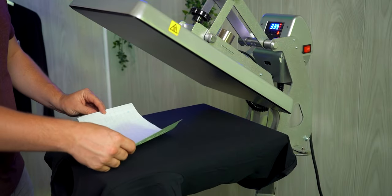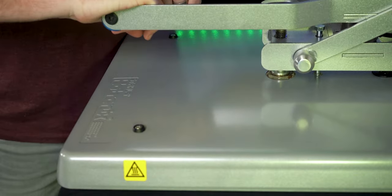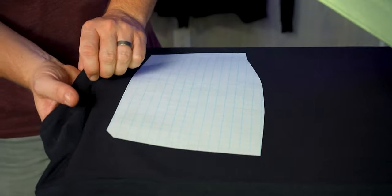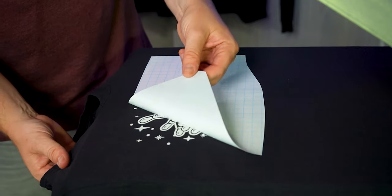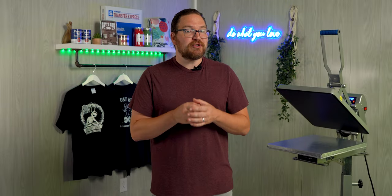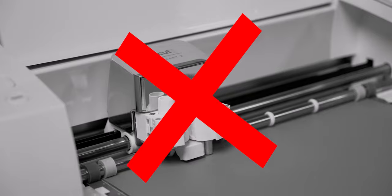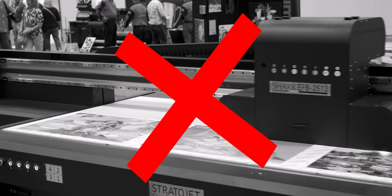We're talking about using screen printed plastisol transfers today, which give you that same look, feel, and durability of a traditional screen printed shirt — all without the hassles of inks, emulsions, squeegees, and that messy chemical cleanup. Using screen printed transfers, all you need is a heat press. No other supplies are needed — no cutters, no weeding, no expensive software or printers.